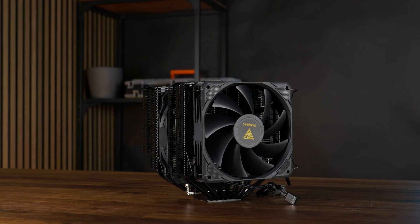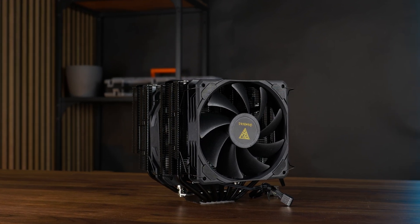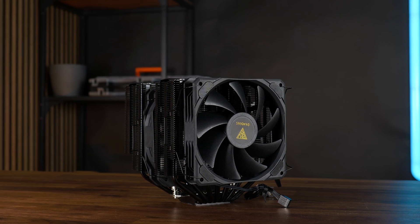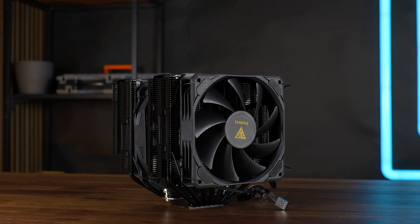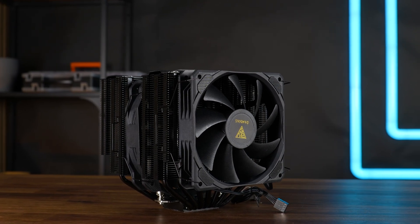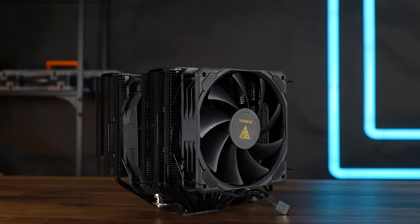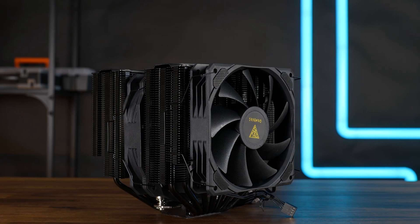Standing on the table, this little behemoth is actually a relatively small behemoth. At only 158mm in height, it is actually quite a lot smaller than the NH-D15. Granted, the fan on the D15 pushes that amount up quite significantly, but overall we are still looking at about 10mm less than the D15.